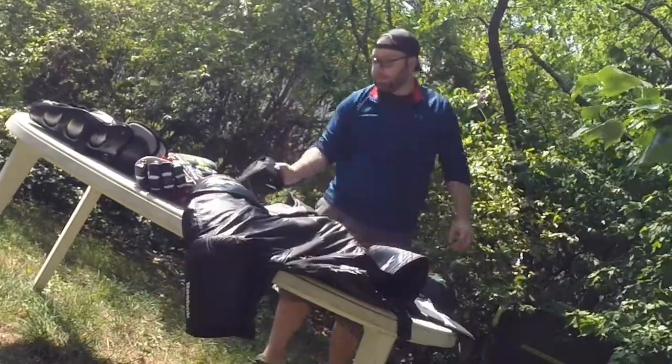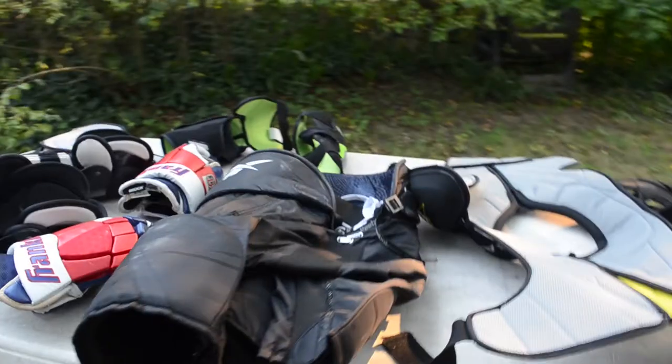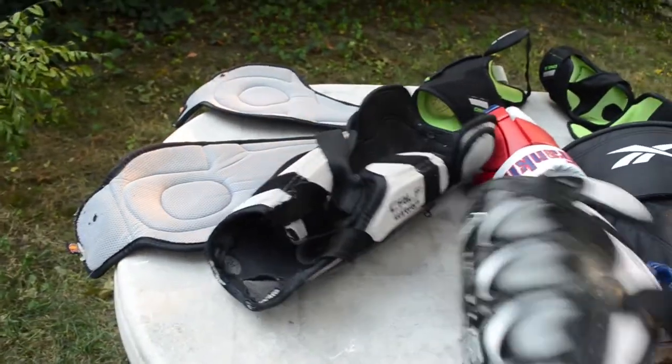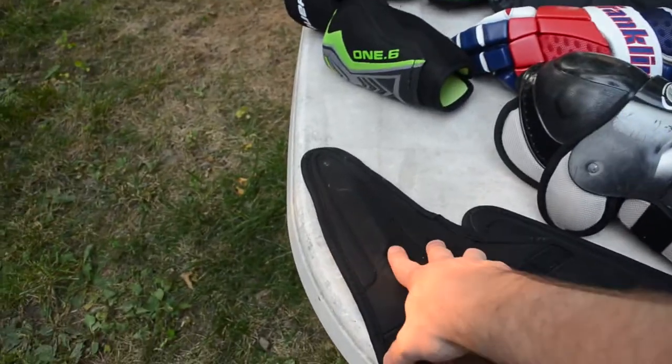I lay everything outside on a picnic table in my backyard and move the table around to get as much into the sun as possible. You can see the stuff came out here and it's actually super dry already. There's a little bit of weird coloration from some of the soap and OxyClean drying on it, but that's not a big deal. The gloves are still pretty wet because they absorb a lot of water, but everything else is extremely dry — and it's only been out here for about four hours.